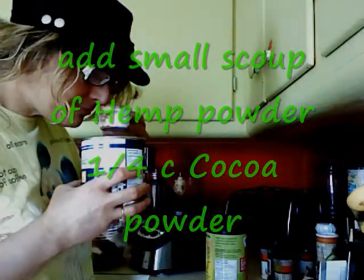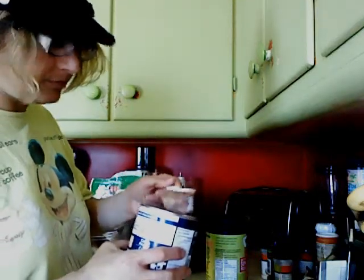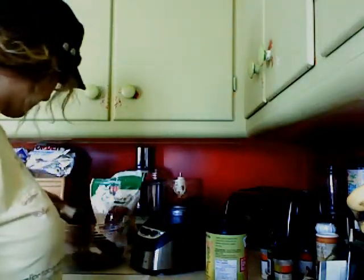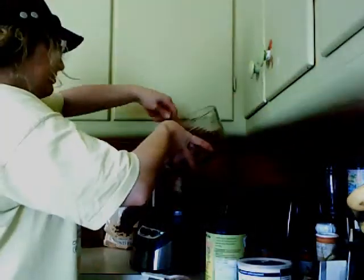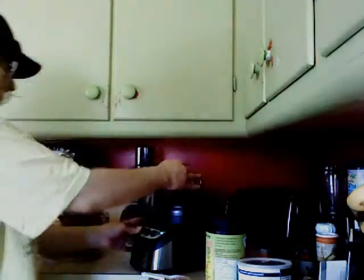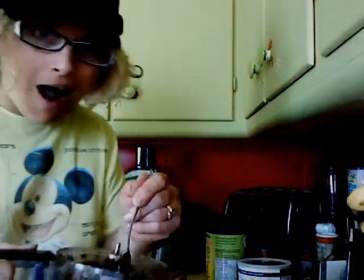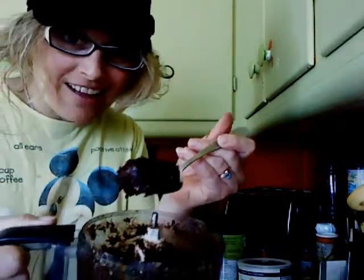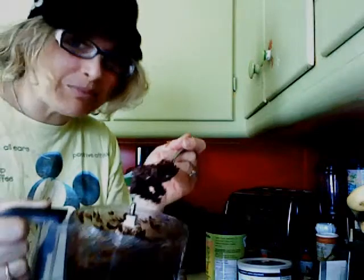I'm going to make the cake — I'm going to make bars. This is supposed to be a silent film.